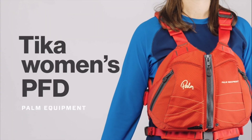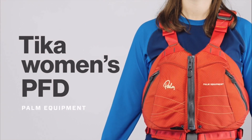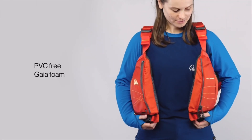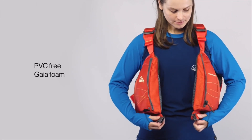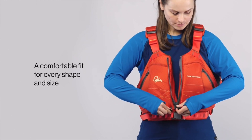The Tikka's unique female shape will give you ultimate freedom of movement with a secure, unrestricted fit. It is made from supple PVC free Gaia foam. Testing and feedback from our extensive focus group helped shape the Tikka's design.